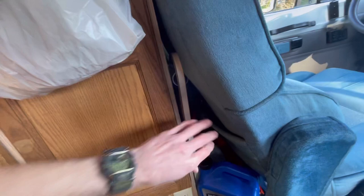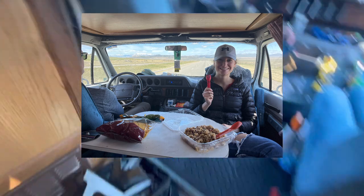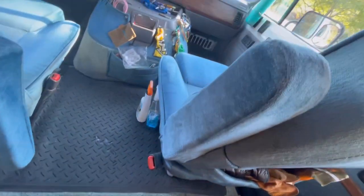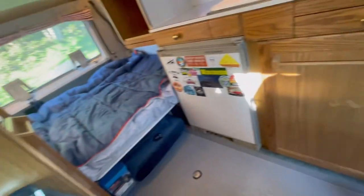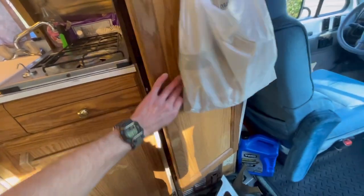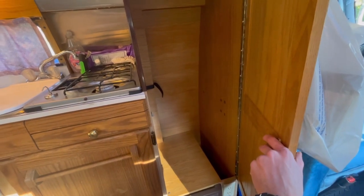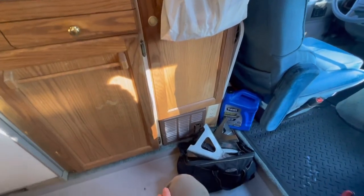Behind the chair here we have this folding table that I've used several times — even while driving, not that that's recommended, to make lunch and eat. This chair flips around and makes an awesome bed for your co-pilot. Continuing with seat belts of course, but while someone else is driving, someone can be sleeping right here. This van is very versatile for road trips — we've gone all over in it. I'm not actually using it as a camper right now, just as a daily driver, but I do spend nights in it between night shifts as a nurse.